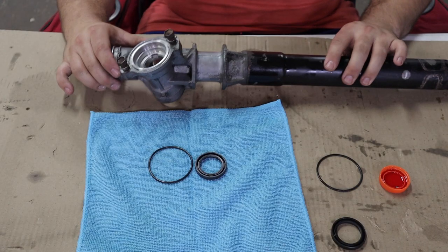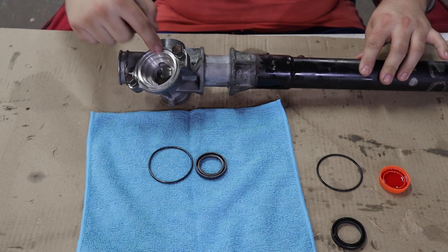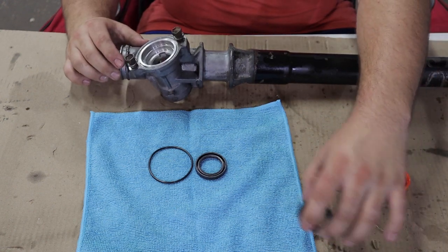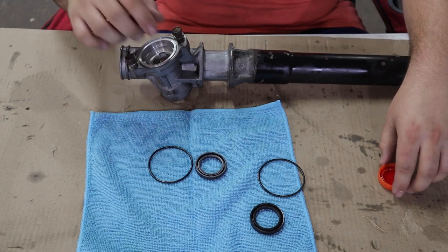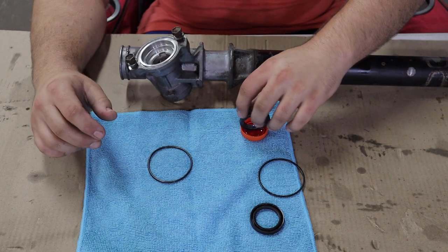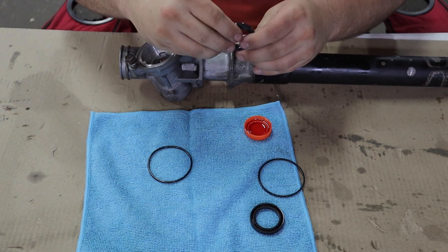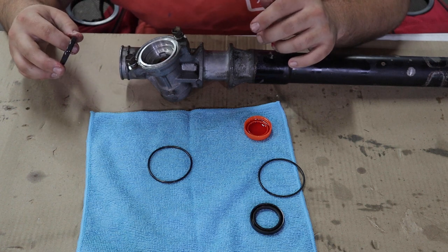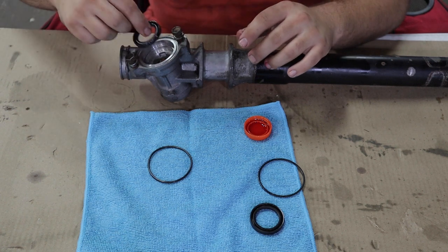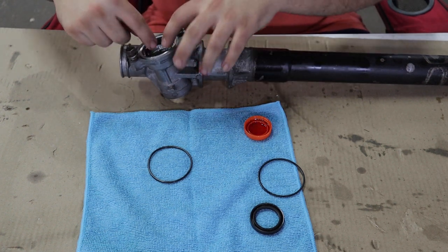Let's install some new seals. We're going to install the seal and O-ring that goes right here — save your old seals so you can line them up and make sure you have the right ones. Put a little bit of ATF on them to lube them up. Make sure your work surface is clean and everything is clean — dirt is the enemy of these things.